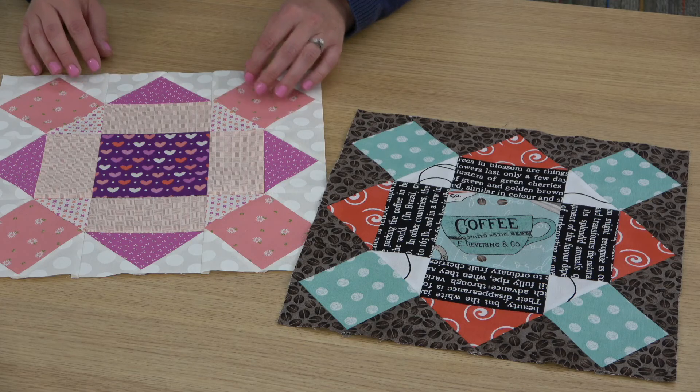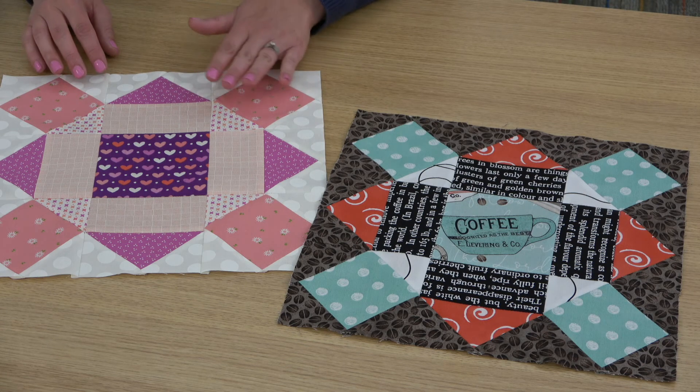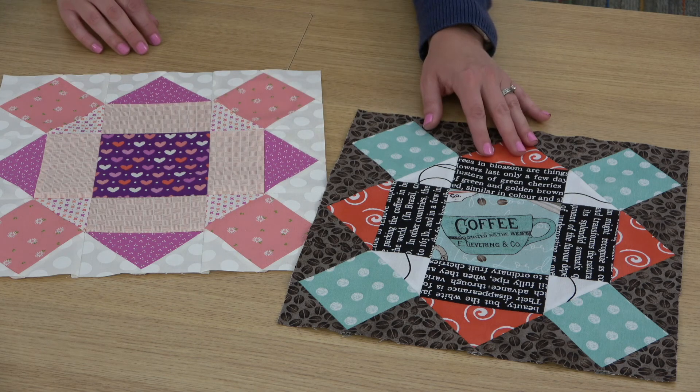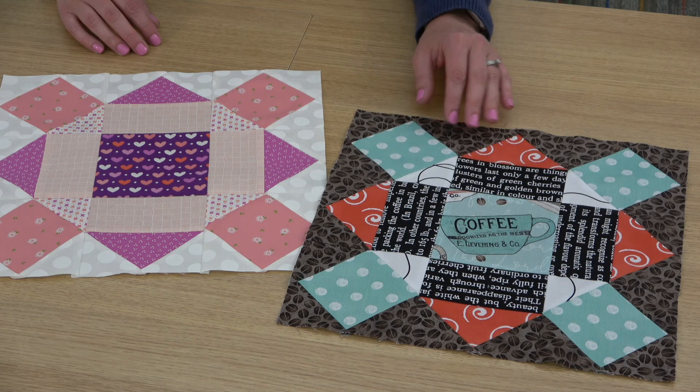Here are the two completed blocks. Today I was sewing with the Sincerely Yours collection by Sherry and Chelsea for Moda Fabrics — such a cute line with the purples, pinks, and corals. The second one uses the Coffee Chalk collection by Jay Wecker Frisch for Riley Blake Designs — a perfect line for java lovers, and it looks so cute with the coffee beans in the background.